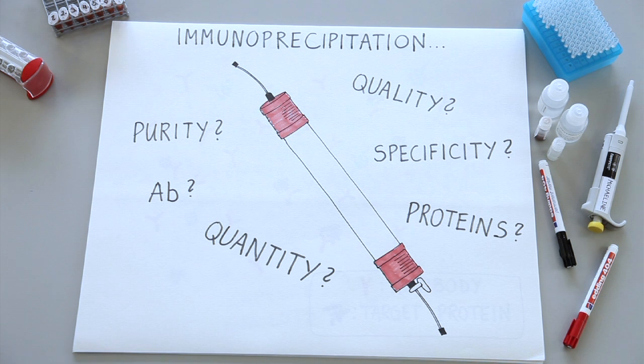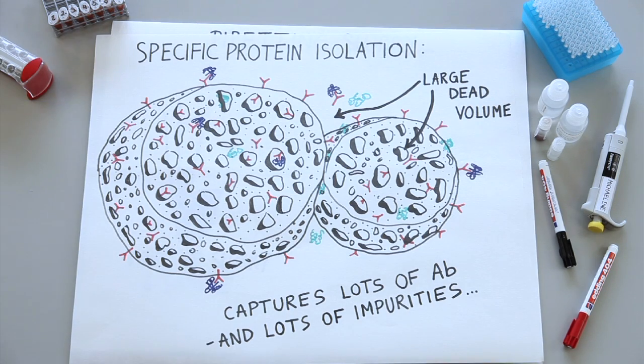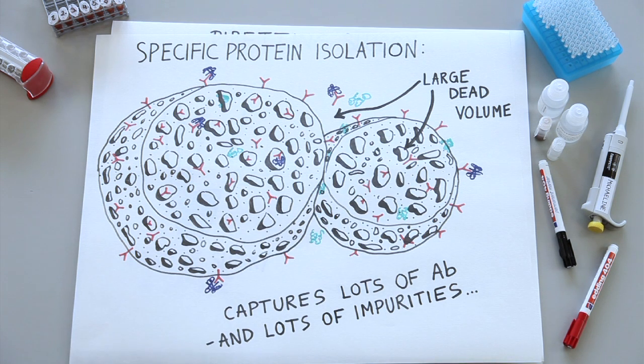The application changed, and at first they were trying to use the same tool. For antibody purification, sepharose is a great tool. For immunoprecipitation, it turned out to be not so well suited. You only have a certain amount of antibody, and you want to specifically bind a protein. The pores are bad news, because they actually trap the antibodies and unwanted proteins inside and between the porous resin. And this background is hard to wash away and requires extensive washing.